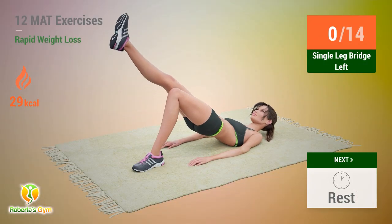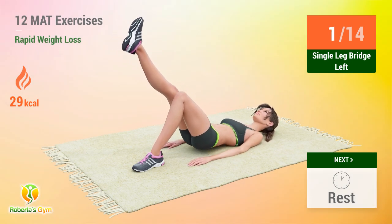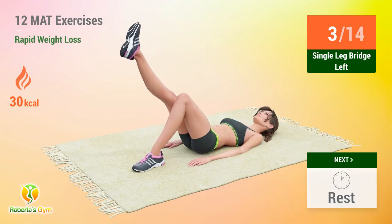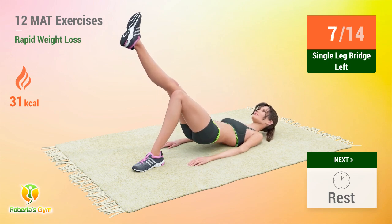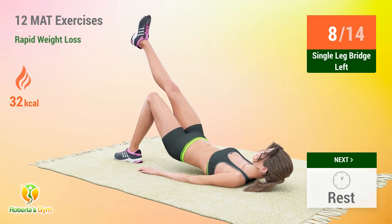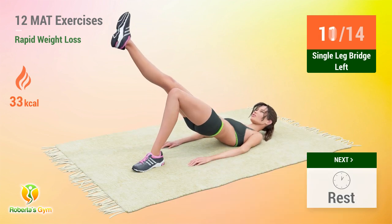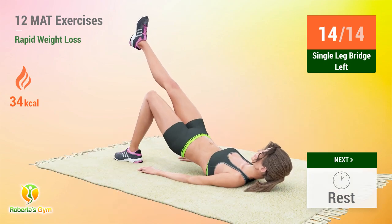Up next, single leg bridge. In five, four, three, two, one, go! One, two, three, four, five, six, seven, eight, nine, ten, eleven, twelve, thirteen, fourteen. Rest time.